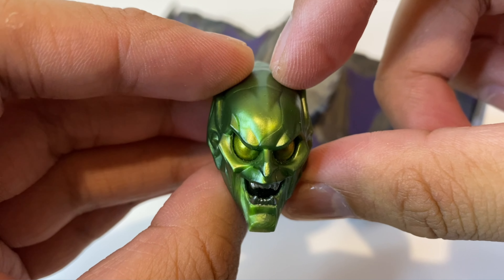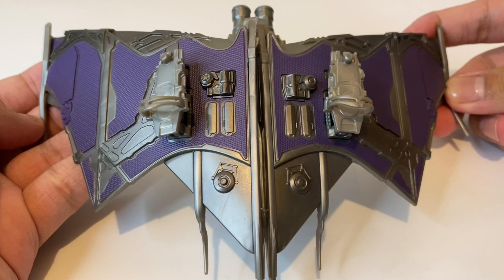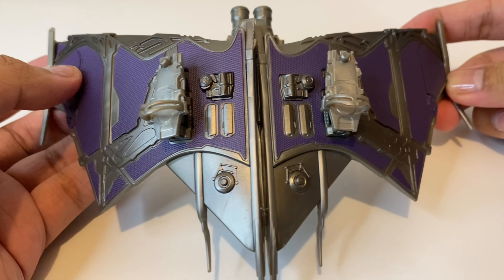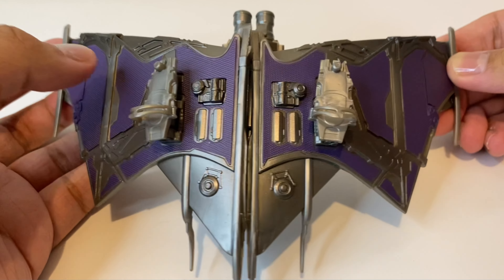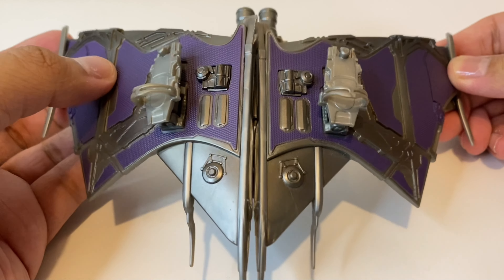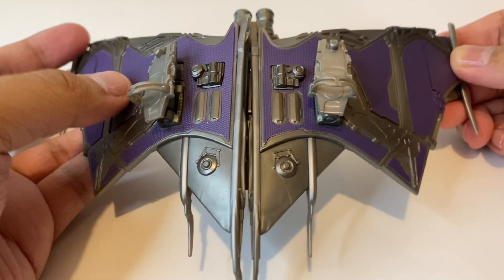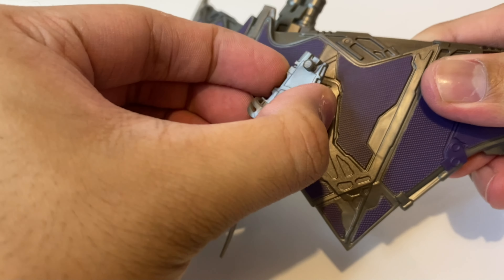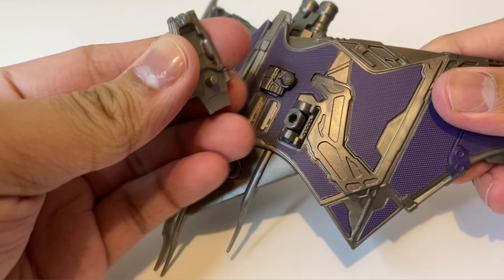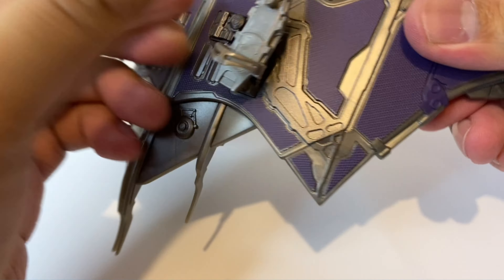Later in this video we'll be switching the unmasked Norman Osborn head sculpt with this one, because I'll probably be displaying this figure with the masked head sculpt most of the time. Lastly, we get his goblin glider, which has got to be one of the biggest accessories I've ever seen. This looks so accurate to what we see in Sam Raimi's Spider-Man and in No Way Home. There are two pieces where his feet go, and these are actually separate pieces with pegs on the bottom.